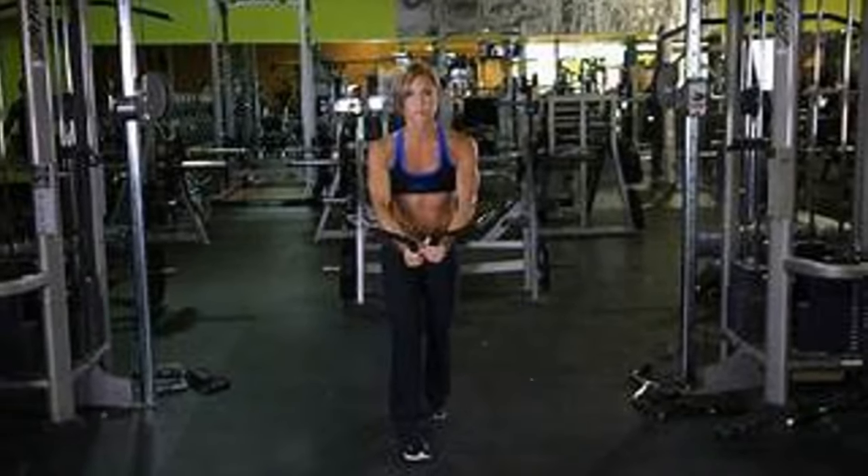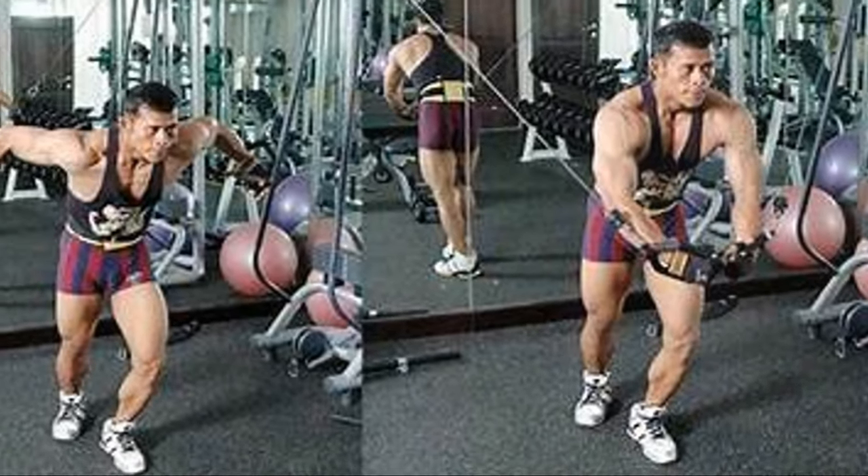Next, we have cable crossovers. This exercise works on the inner chest and offers constant tension because of the cables. Do three sets of 12 to 15 reps. Start with a weight you can handle and progress to heavier weights as you get stronger, focusing on the squeeze at the contraction point.